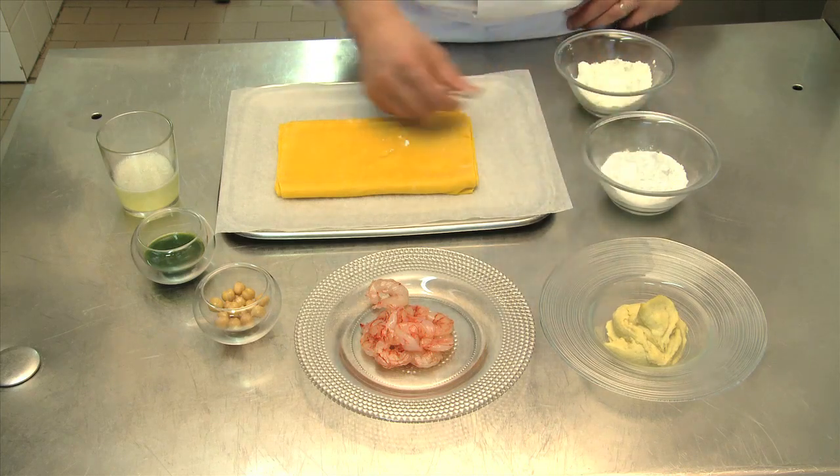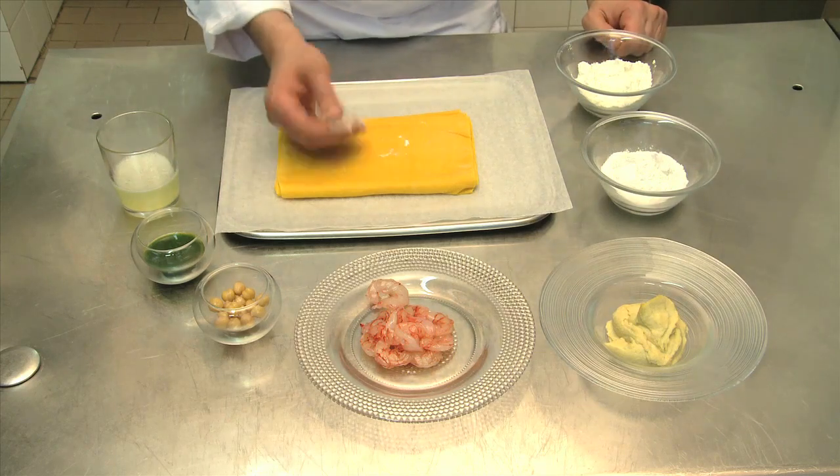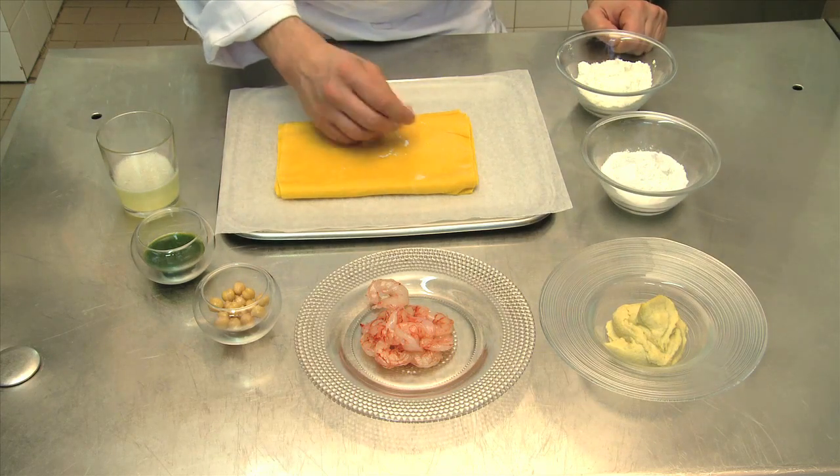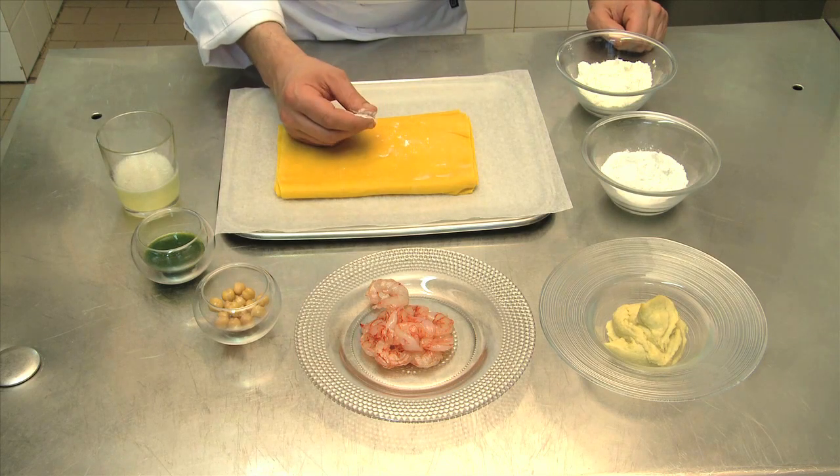We use white flour to make the dough for the pasta, and rice flour when we are actually making the individual pieces of pasta, because it won't stick to the dough, and when we cook the pasta it leaves it clean.